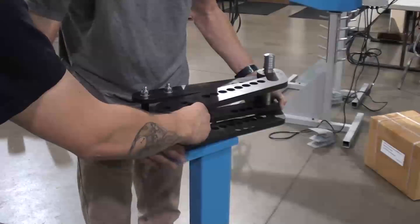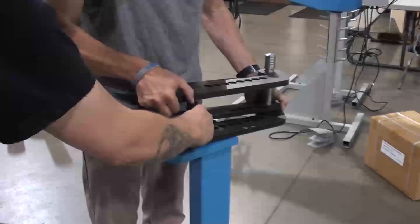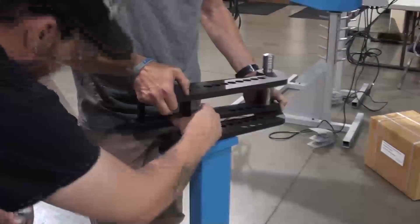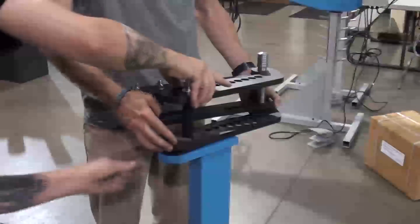When assembling the bender, it is important to note that the holes on the swing arm side of the frame are pointed at the same side of the fixed arms.